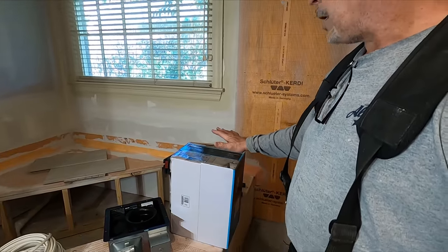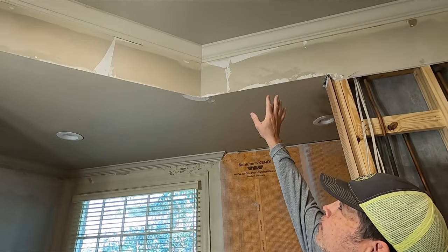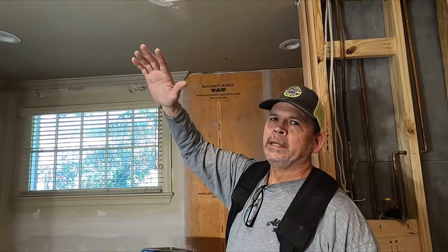Go back and check out that video. The reason we're adding an exhaust fan is because this bathroom didn't have one. If you go back early in the series on this bathroom, you'll see that there was a lot of mold on the crown molding on the ceilings and the wallpaper was peeling because of the high humidity levels in this bathroom.